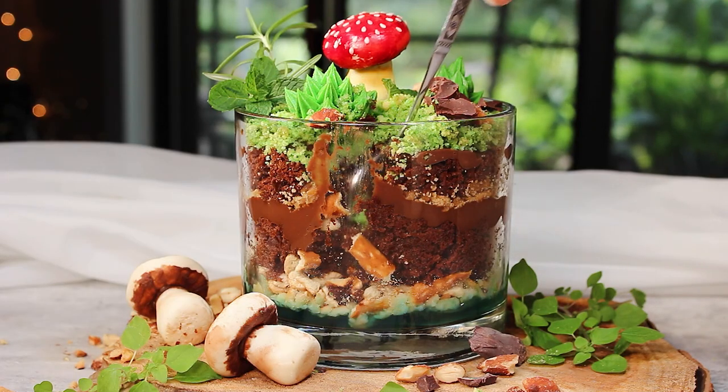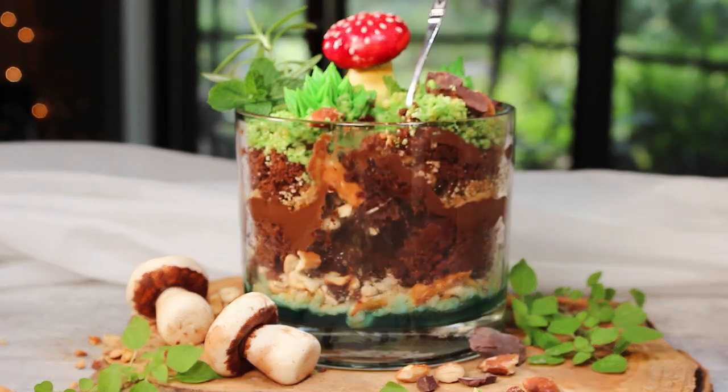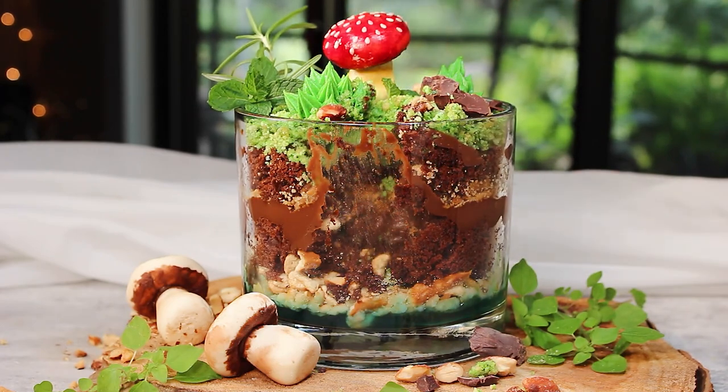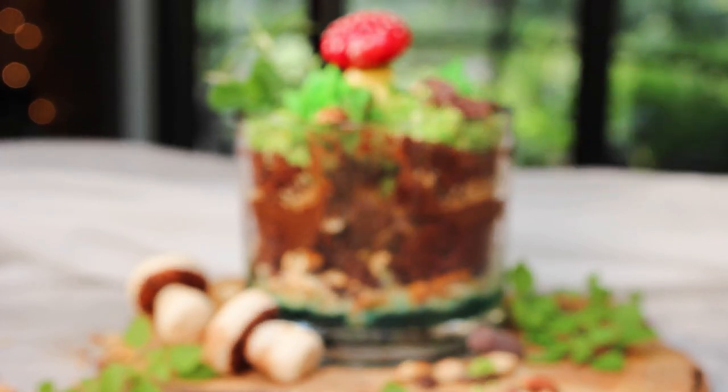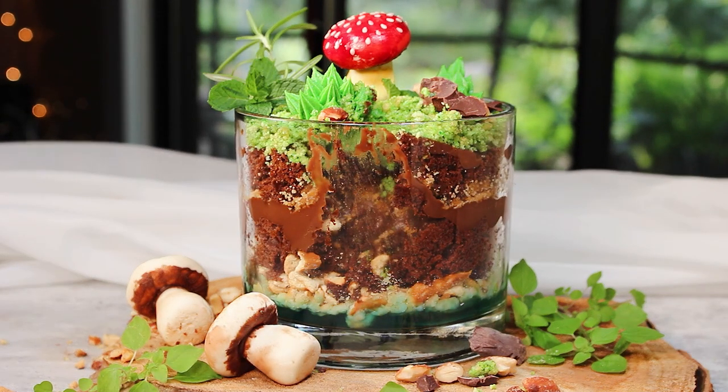How fun is this project? I hope that you're going to want to make this one. Head on over to Gretchen's VeganBakery.com to grab all the recipes and until next time, happy vegan baking. Bye for now.